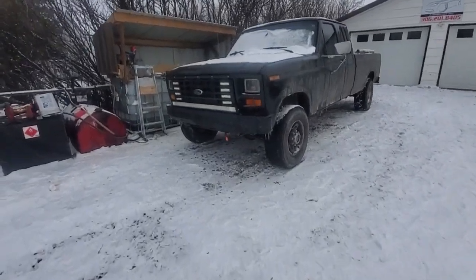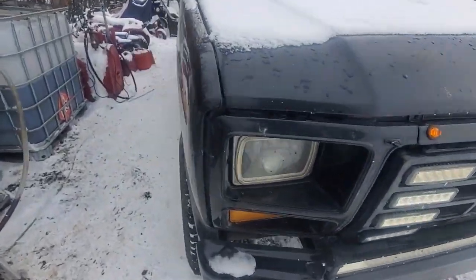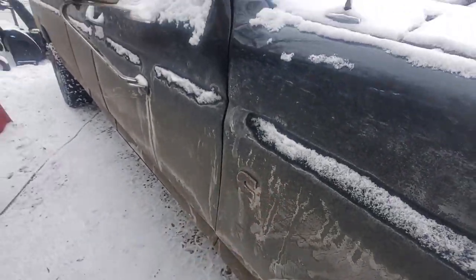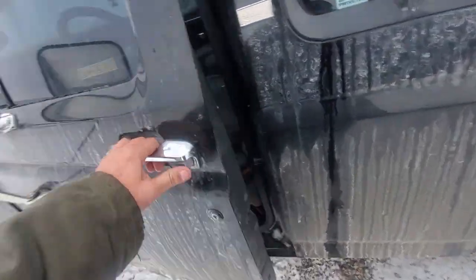Hey friends, just figured I'd do a video here on my waste oil fuel setup. This is the main rig that I run here — an old 12-valve — and it's mostly waste oil now. I think we're almost 100% actually. I'll do another quick cold start video just for the fun of it.